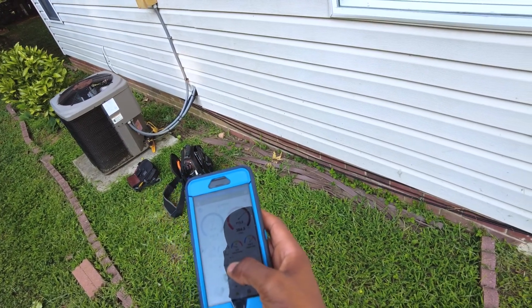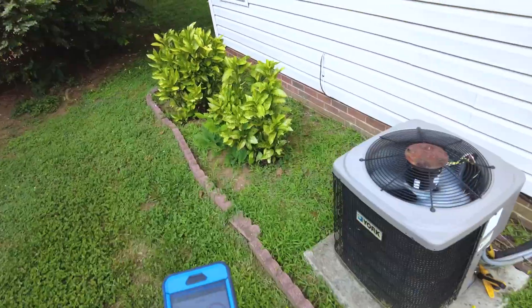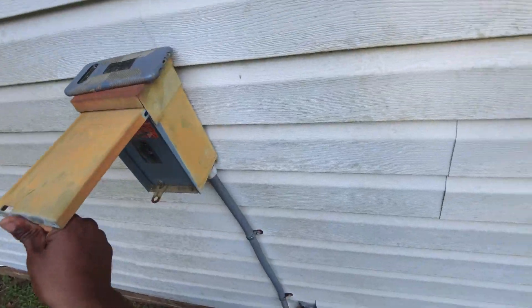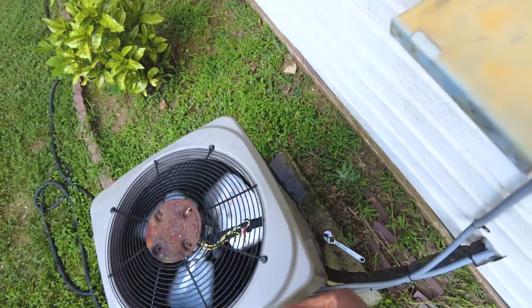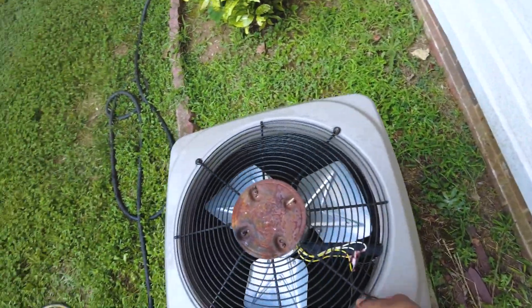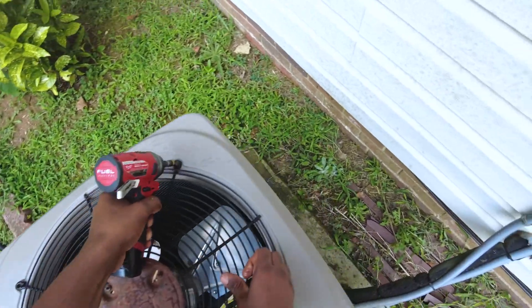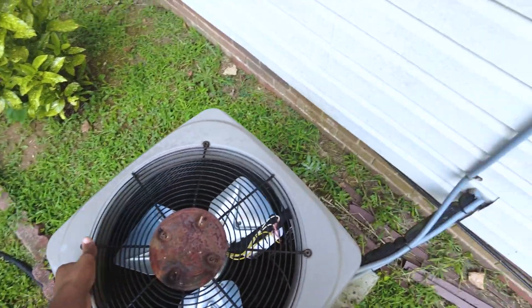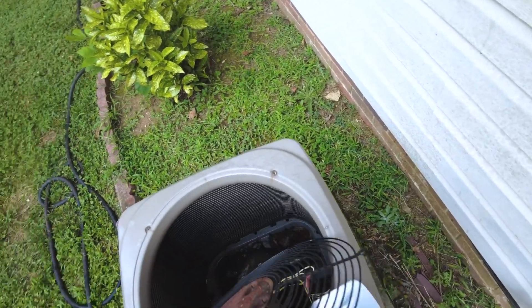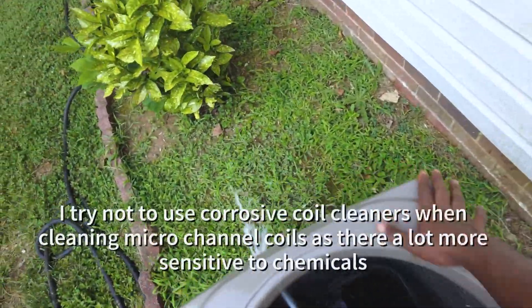I'm going to go ahead and clean these coils and see if that does any better — clean it from the inside out. This will kind of help just force it out. Yeah, it's much better.